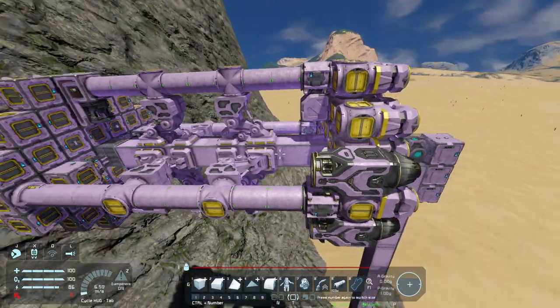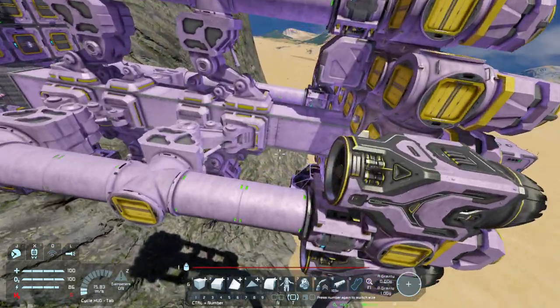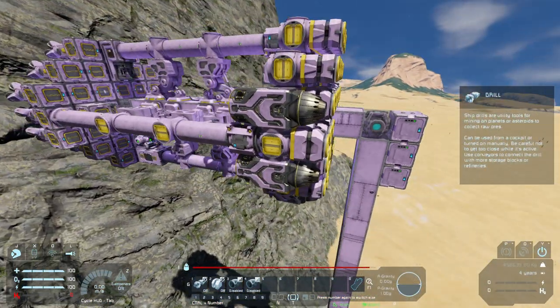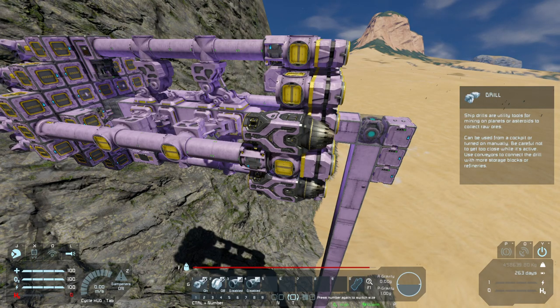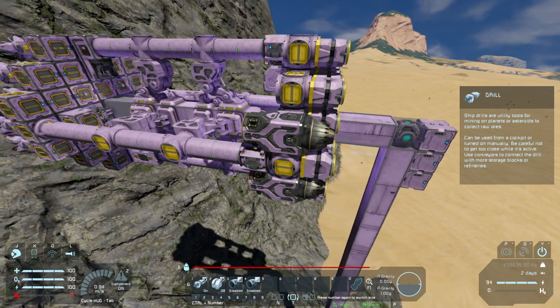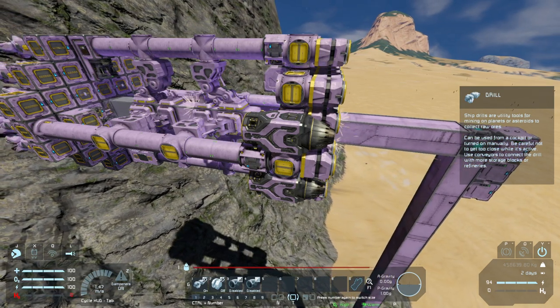Now that we've got it placed, let's just take it out for a spin. We're going to get into this cockpit. We are going to turn the drill head on. We're going to slowly and carefully, keeping an eye on that welding, maneuver it into position.